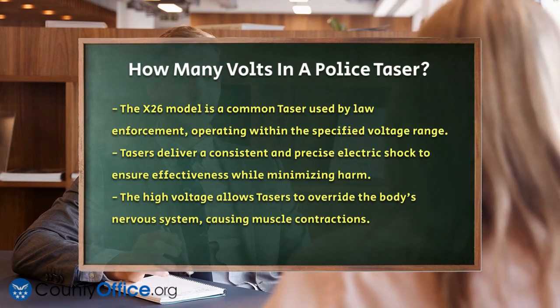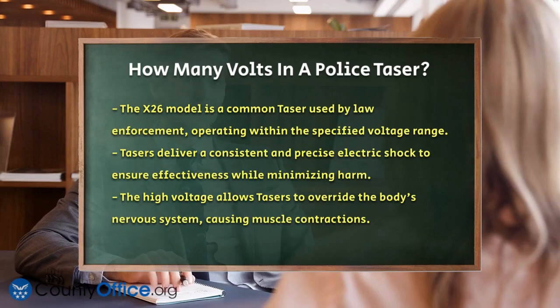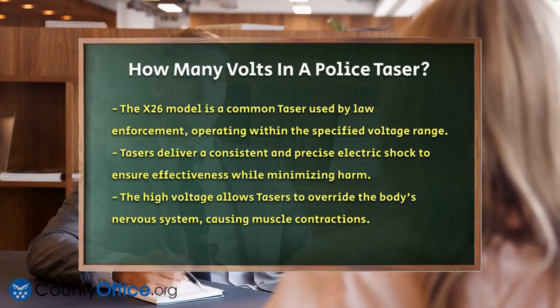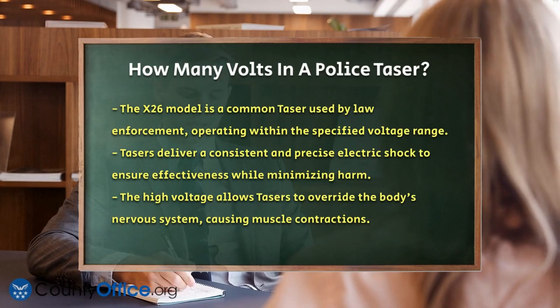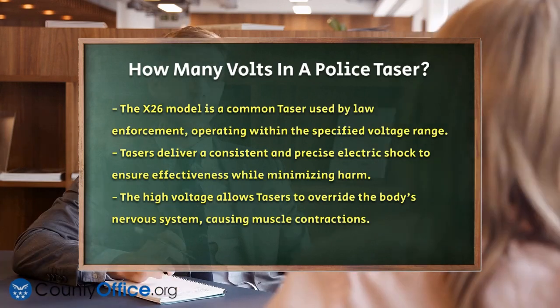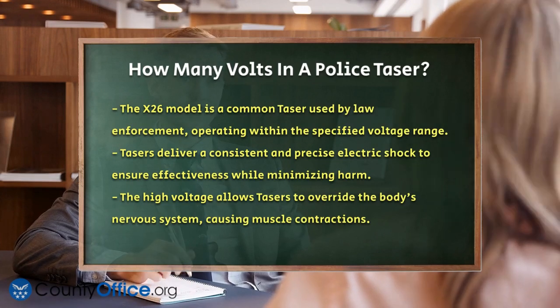The high voltage of a taser is essential because it allows the device to override the body's nervous system and cause muscle contractions that incapacitate the target. This capability is particularly important for law enforcement officers who need to subdue suspects quickly and safely.